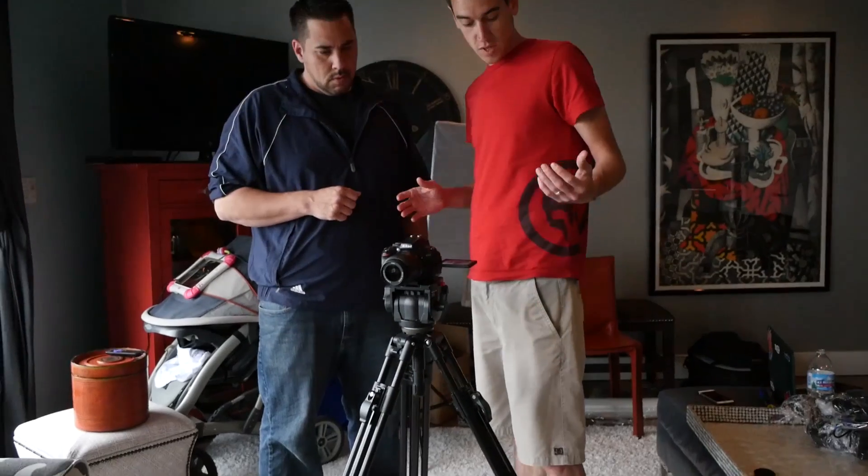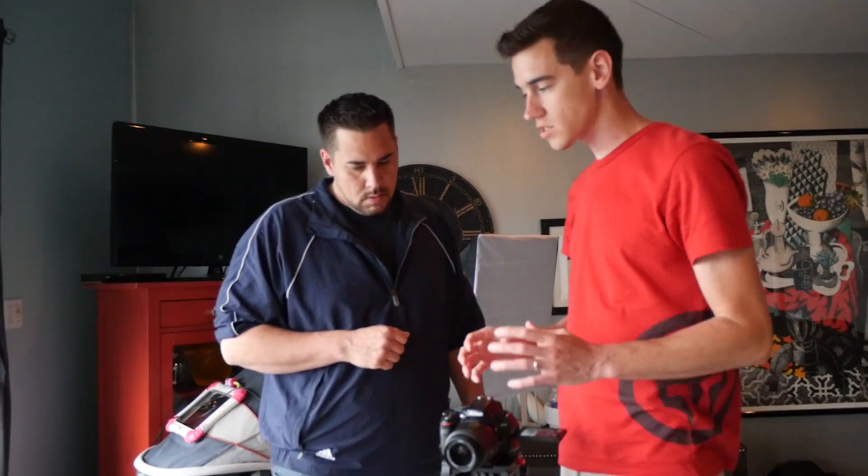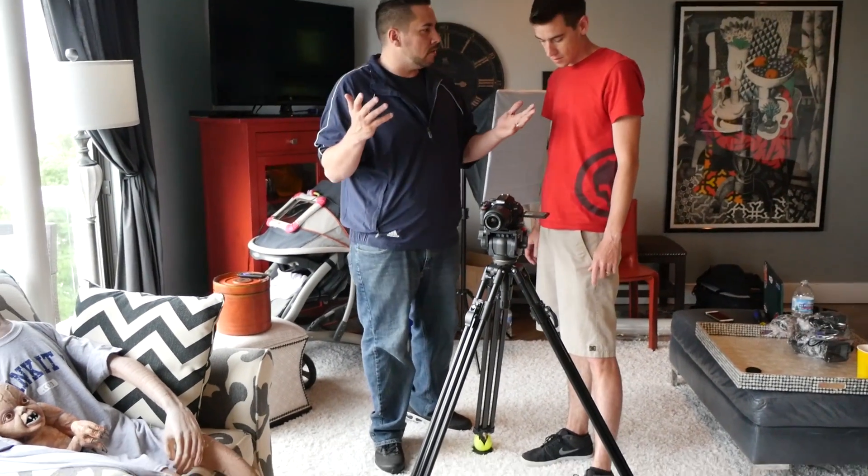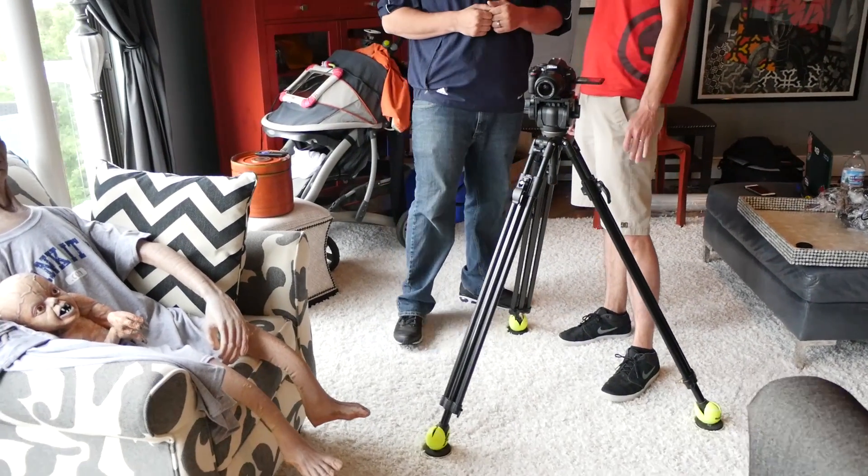That's a really cool way to get awesome dolly shots without actually having a dolly. It's very inexpensive too, so basically anybody can do this. Three tennis balls and some furniture sliders cost you maybe ten bucks total — something that would normally cost you a few hundred bucks. All of this together probably cost around ten bucks.